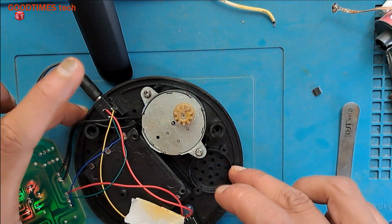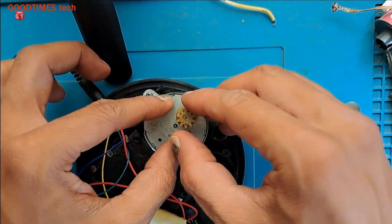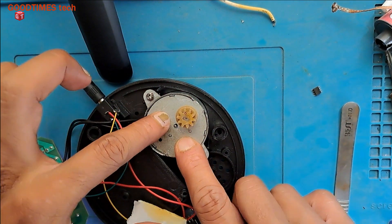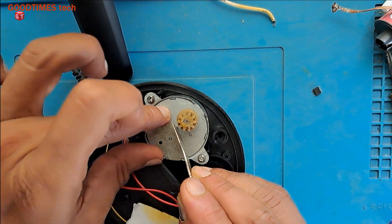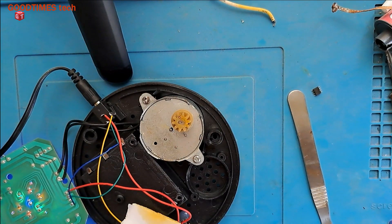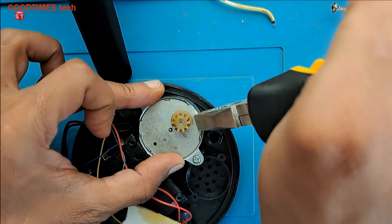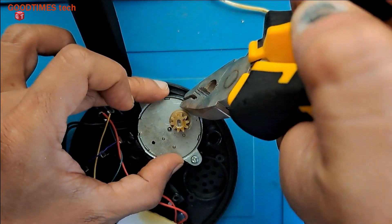Now this should be placed in a proper way — I have not fixed it yet. Now what we need to do is just fix the top cover. I am bending the casing.